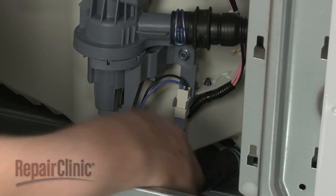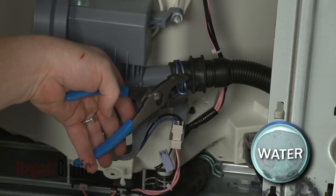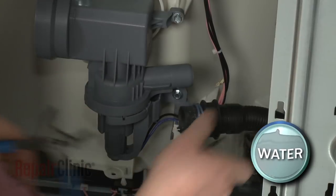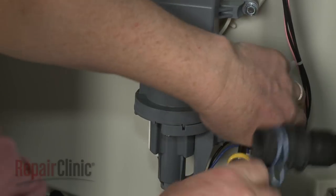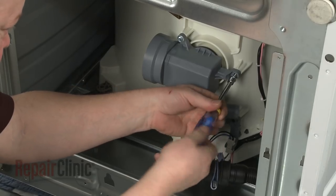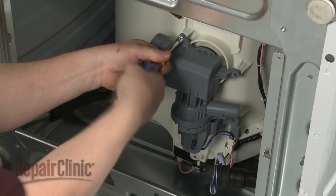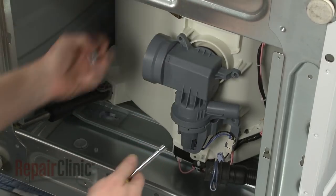Disconnect the drain pump wire connector. Release the clamp and pull off the drain hose. Use a 5/16-inch socket or nut driver to unthread the drain pump mounting screws. With the screws unthreaded, you can pull the old pump free.